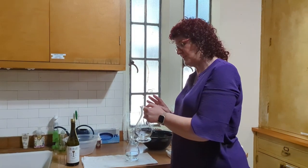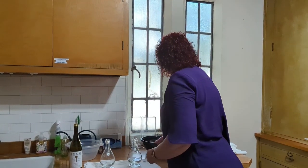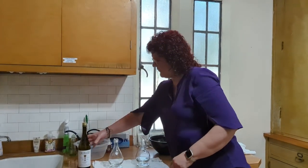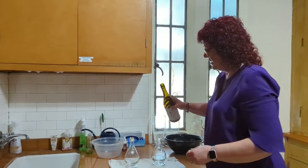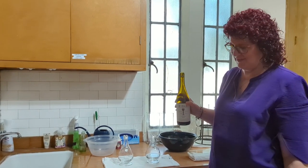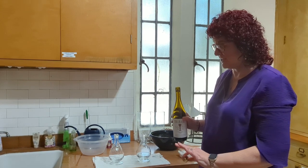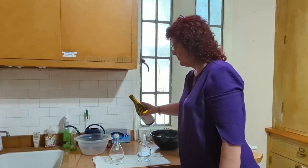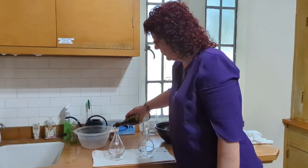During Lent, we use different cruets than we do during the regular seasons. So what I'm going to do is be very careful about pouring wine into the wine cruet. I would invite anybody to do this, but it's a little scary because you want to be very careful not to spill it, because it will make a mess. So I very slowly will pour the wine in.